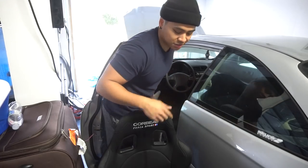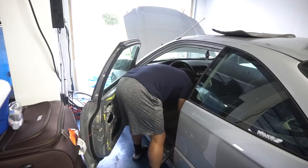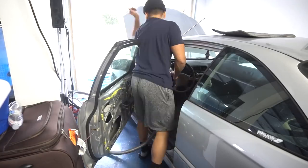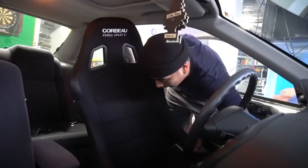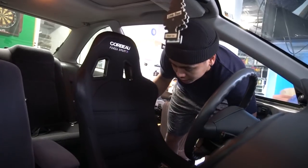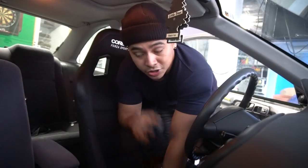First we're going to vacuum this because it's really dirty in there. All right, now it's time to bolt this up and make sure that we're secure.